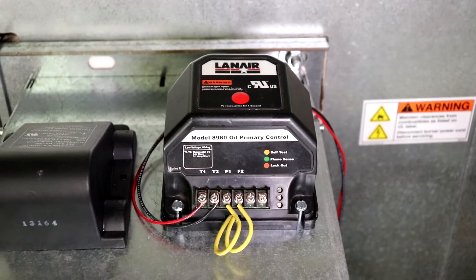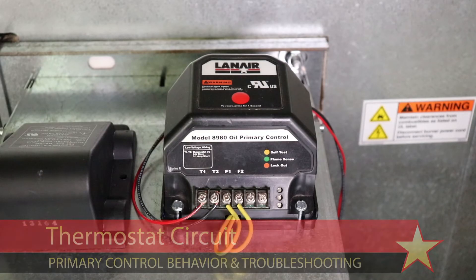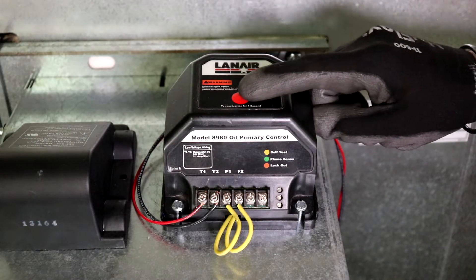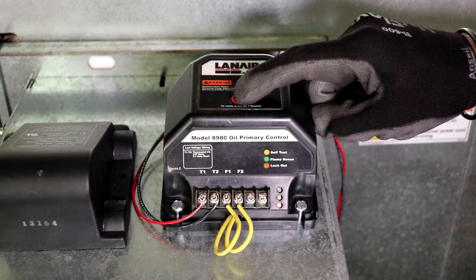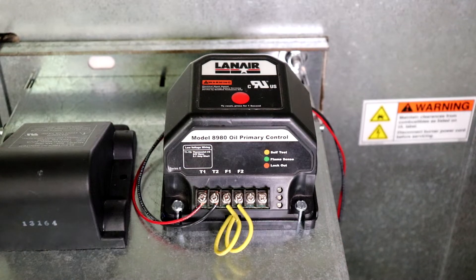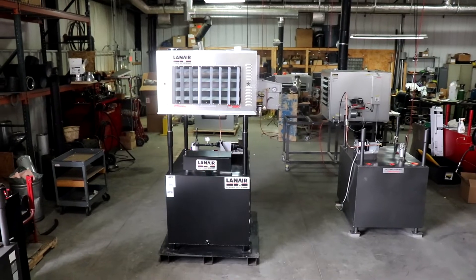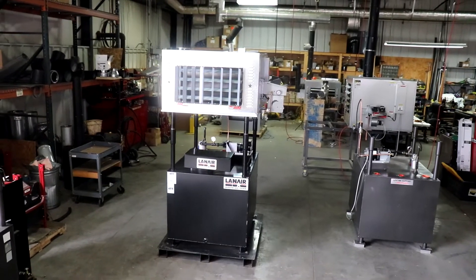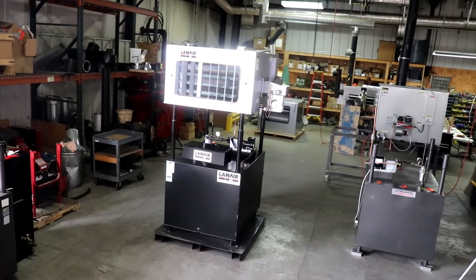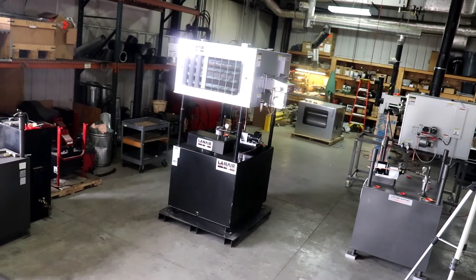If the primary control will not respond to a call for heat from the thermostat and no lights are illuminated on the primary control, first confirm that the primary control is powered on by pressing and holding the reset button. Depending on the primary control model, it should respond by illuminating lights in some way, such as flickering the red lockout light or illuminating the amber self-test light. If the primary control does not respond, ensure that the unit is connected to a power source and the circuit breaker is on.